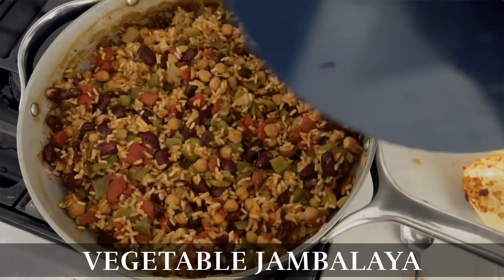Jambalaya! Let's start by making a vegetable jambalaya.